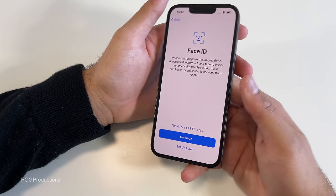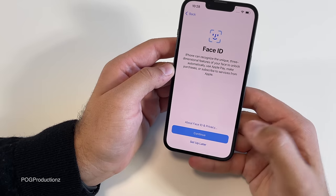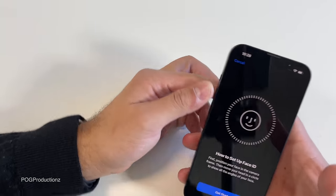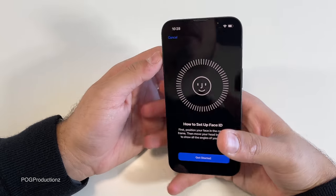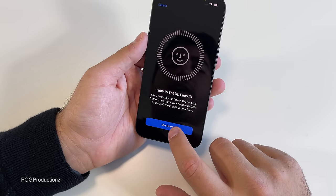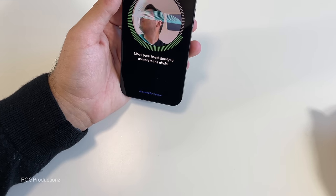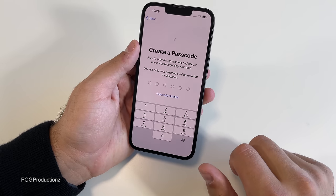Let's set up Face ID to easily unlock the iPhone. Unfortunately we still do not have Touch ID like on the iPad Air or the new iPad Mini. Face ID is amazing, but I find it hard to use with Apple Pay going through everything with a mask on and needing my Apple Watch nearby all the time. It's just annoying — I really wish they had included Touch ID so I could just use my thumb to unlock the device. Let's go with Face ID setup. It's really easy to set up. Face ID is now set up. I'm going to type in the passcode.